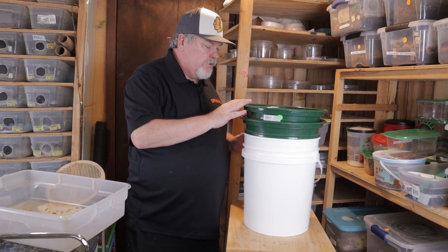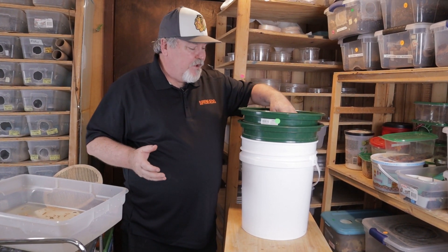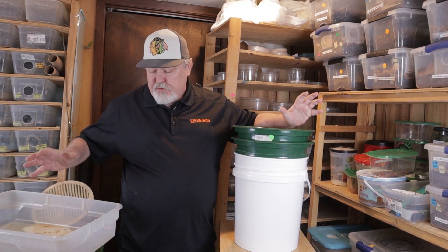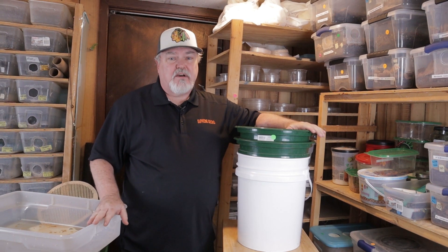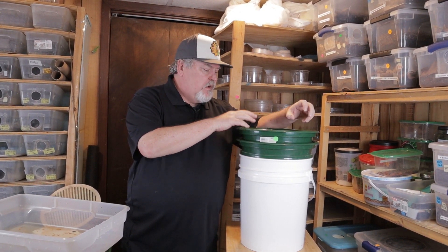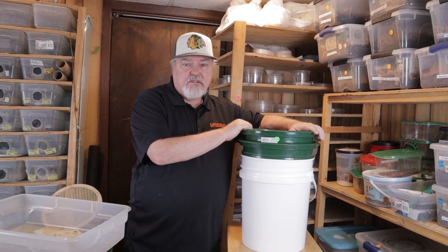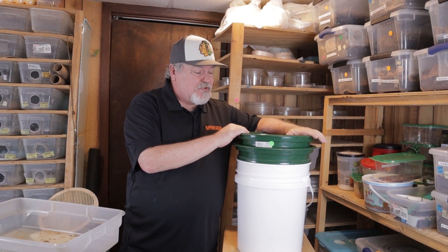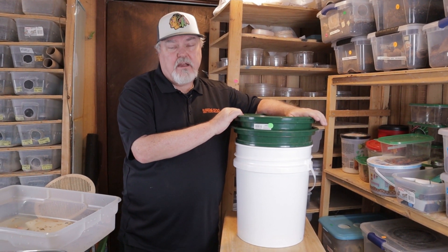I think it worked really, really well. Again, I think we counted four or five different pupa in the pan. What do you think, folks — did this work? Would this save you time? I think it would save us a lot of time. When you get a whole tray full of pupa and beetles, to be able to isolate those out quickly within 10, 15, 20 seconds — I think that's going to save people a lot of time. It's going to save us a lot of time.